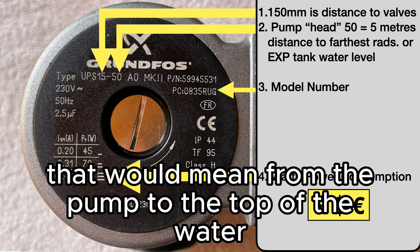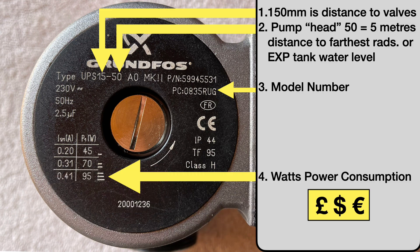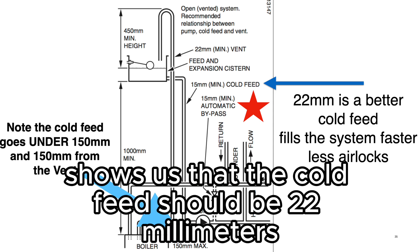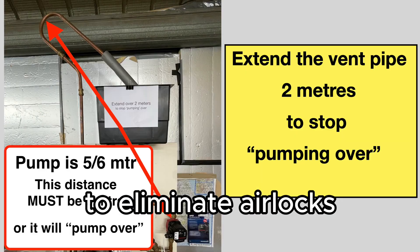On an open system, that would mean from the pump to the top of the water in the expansion tank. This slide shows us that the cold feed should be 22 millimeters and not 15, and also goes underneath the flow pipe to eliminate airlocks.